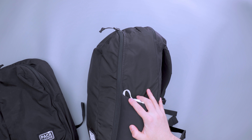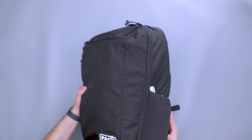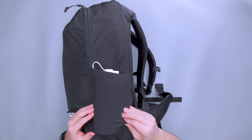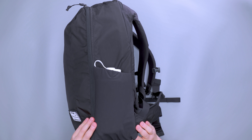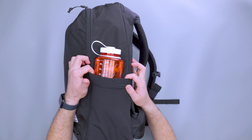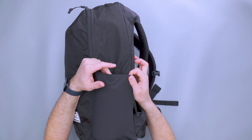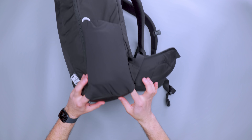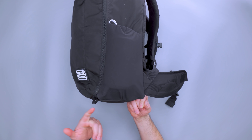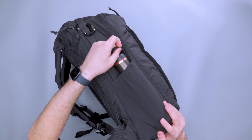Moving on to water bottle pockets — I love this fabric. It's a soft cloth material, kind of stretchy — not really a traditional mesh but stretchy and durable-feeling. It's going to hold stuff in. You've got some elasticity at the top. We've got a 32 ounce Nalgene right up here at the top, and if I shove that down it's locked in. There are two drain holes down at the bottom, so if you spill water in here it can air out — water and dirt can come out of there.